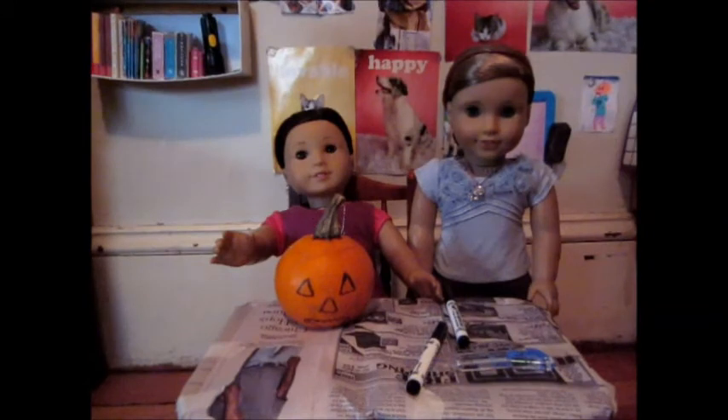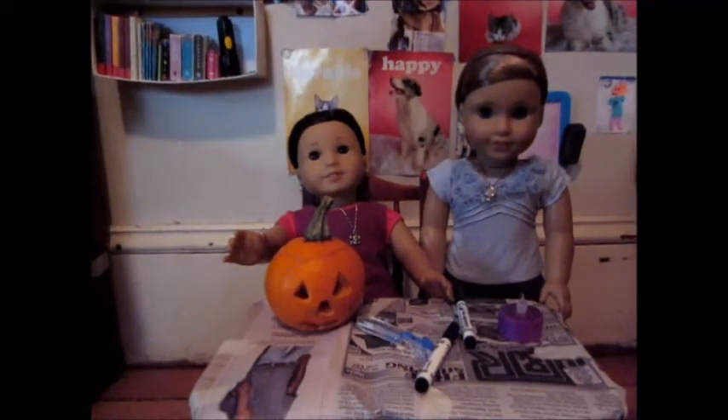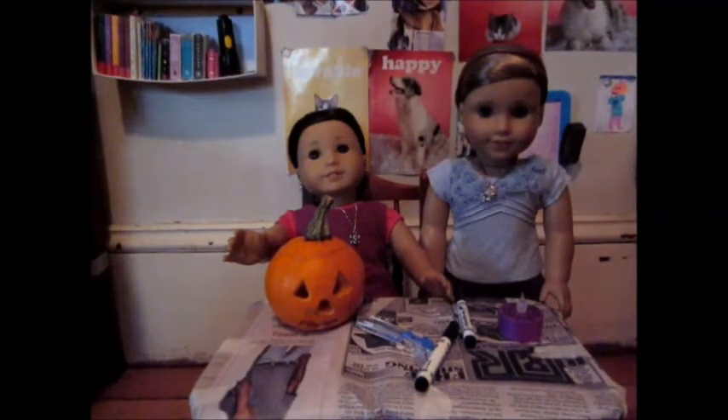Okay, so here's our pumpkin. We just finished drawing on the face. Now we have to carve it out. Here's what our pumpkin looks like after we've had our human carve it for us. Now all that's left to do is put the light in and see how it looks in the dark.